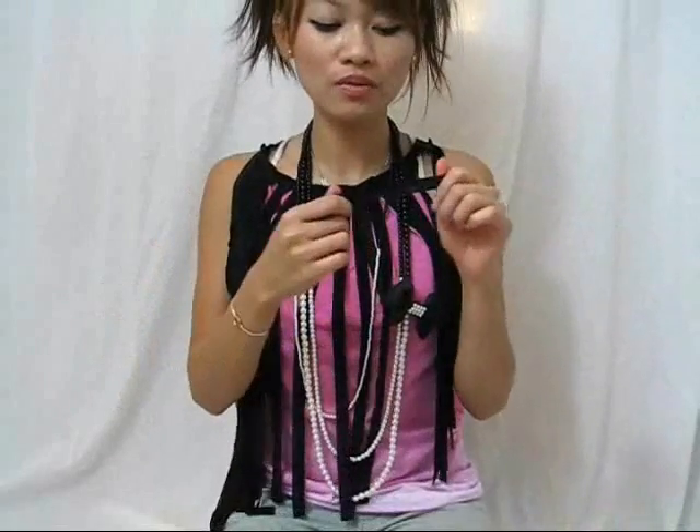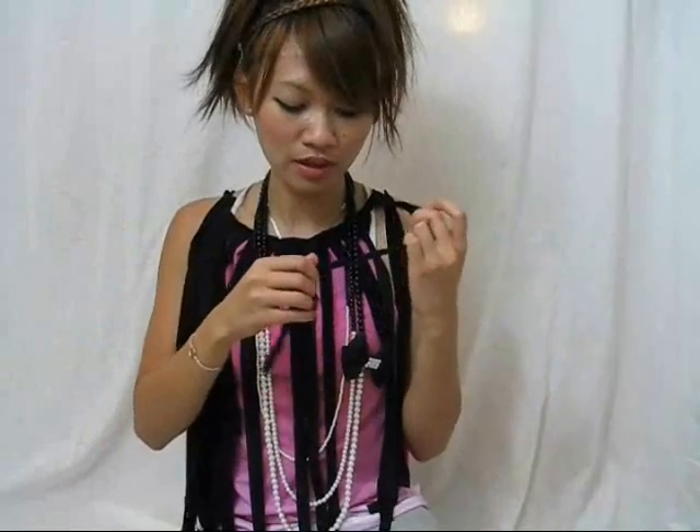I wouldn't recommend using a t-shirt knit or t-shirt cotton. This fabric is actually swimsuit wear, 4-way stretch, but even if you pull on it really hard, it doesn't roll like a t-shirt would.